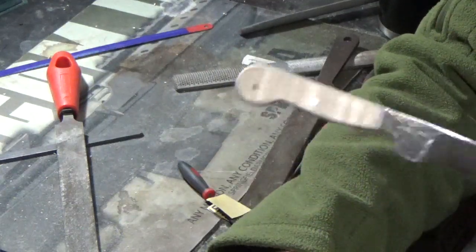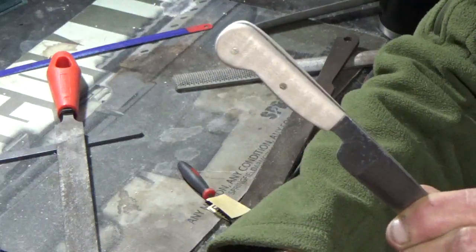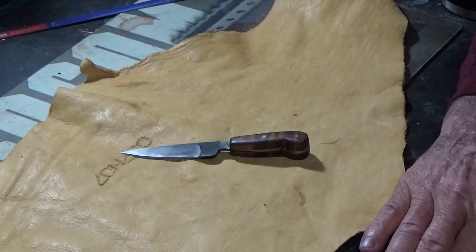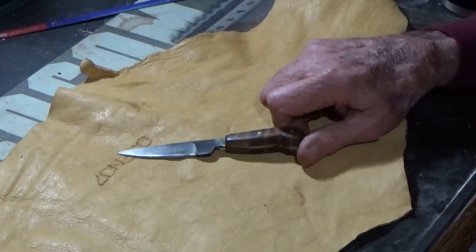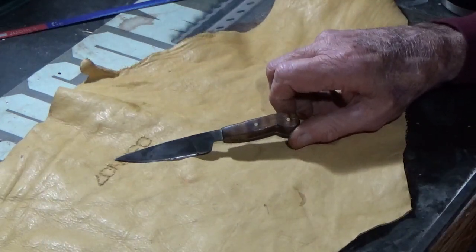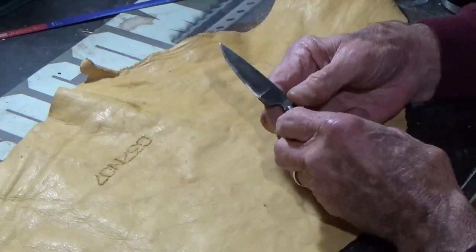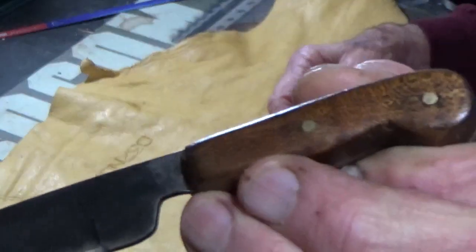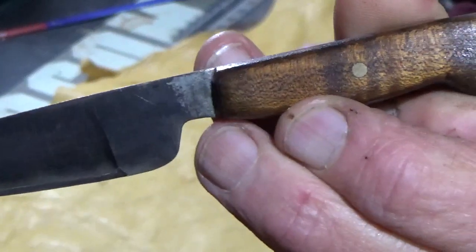I put the aqua fortis on the little knife, blushed it, put permaline on it, and finished it. I also antiqued the blade with my favorite substance, brass black. I'll hold it up and show it to you — hopefully you can see in the light how the grain turned out on the handle.